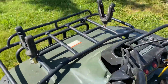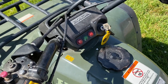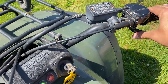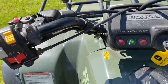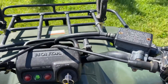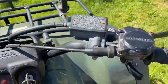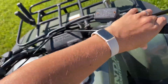Let's start her up here. Put it in reverse — you gotta squeeze this, it's kind of a process. Push that, squeeze, push it down. There's reverse.